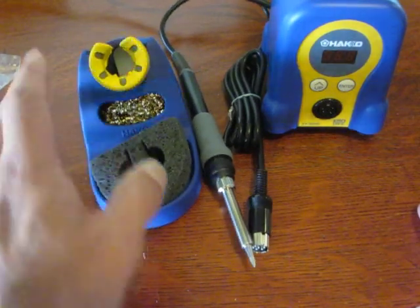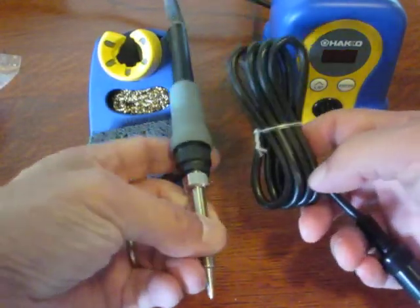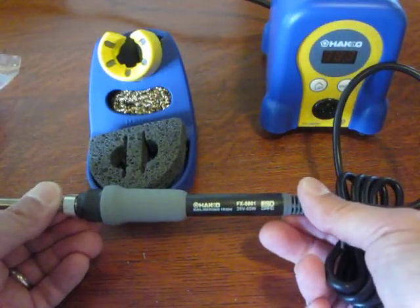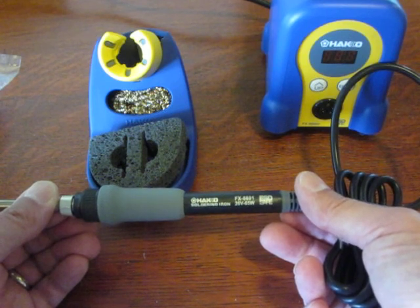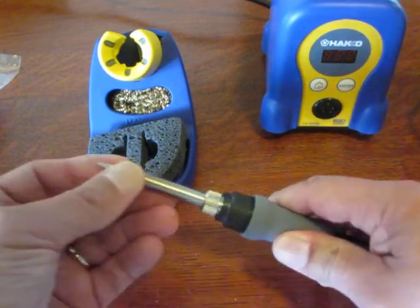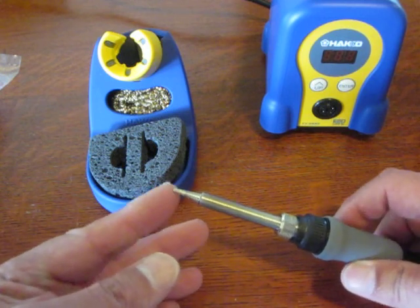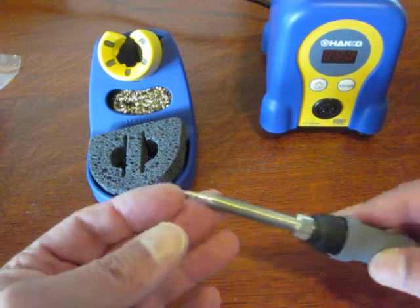Our holder is in place. We'll take our wand — this is the FX-8801, 26 volt 65 watt soldering iron handle. Here's where your tip goes. I have a smaller tip for it, but this tip is a chisel tip and it looks like it'll work just fine.